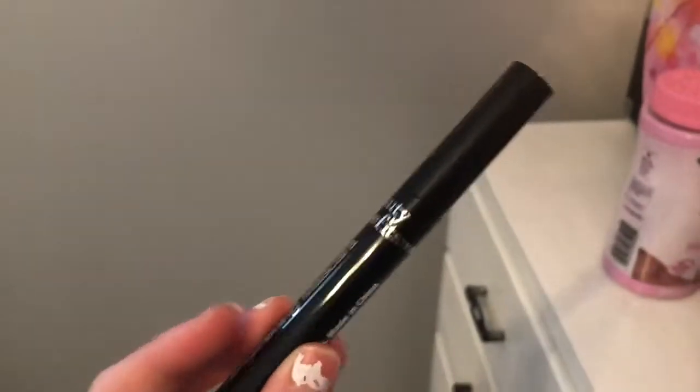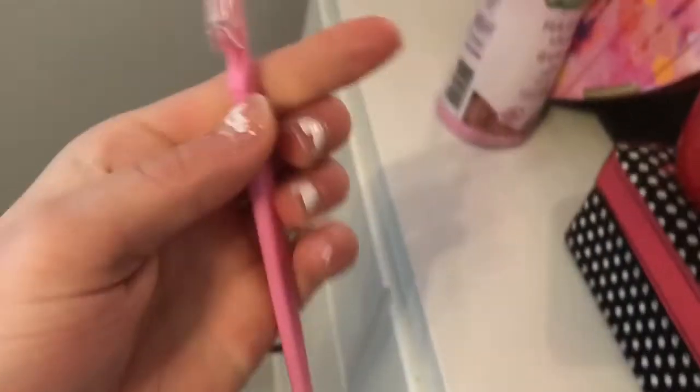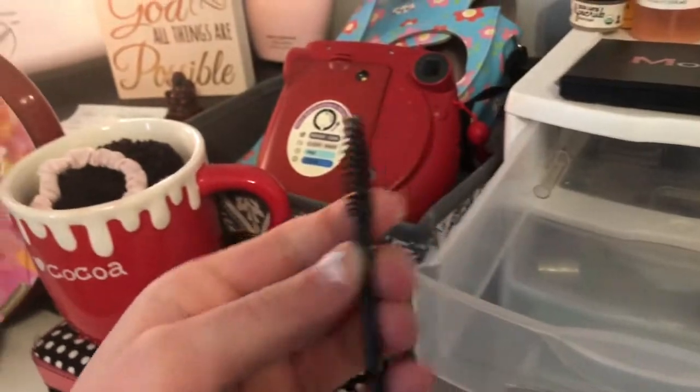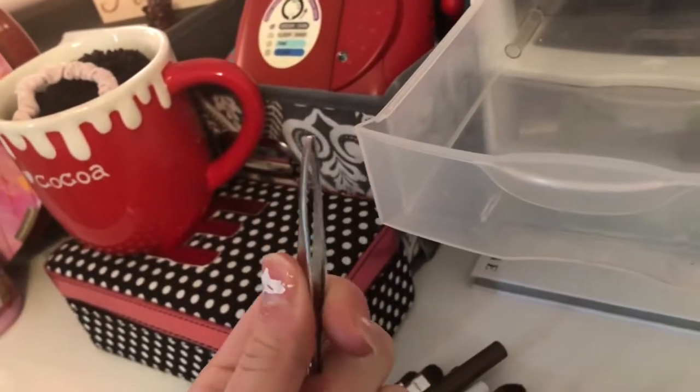The next thing I have is this Beauty Benefits lengthening mascara — I don't really wear mascara so I don't know if it's good or anything; I just got it for my birthday. I have this Precision Beauty eyebrow shaver, which doesn't do much, but I just keep it. And I have this little cheap spoolie that you can get at Sephora when you're testing stuff out, or like in a pack. And then I have some tweezers.